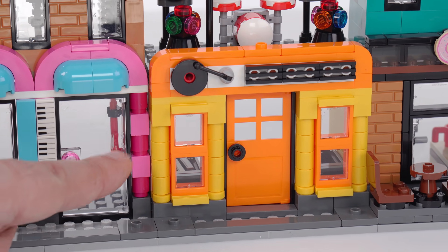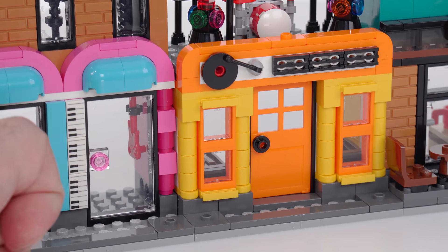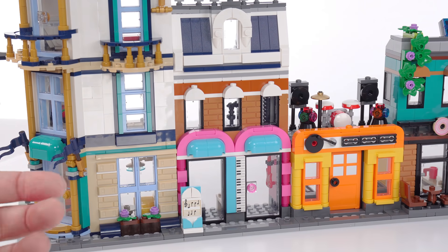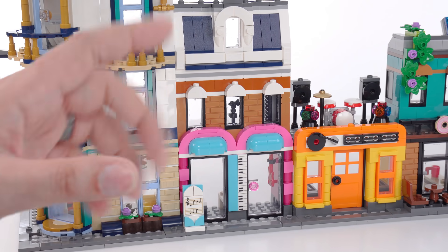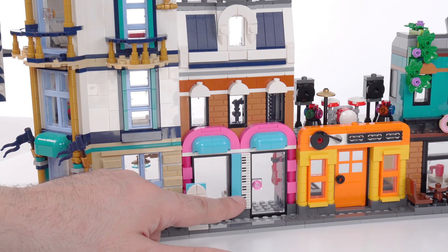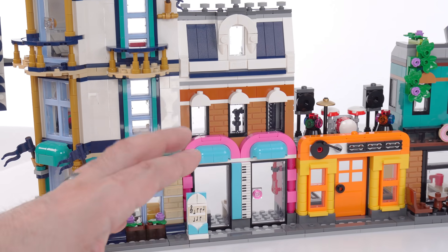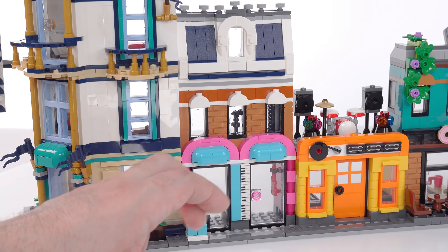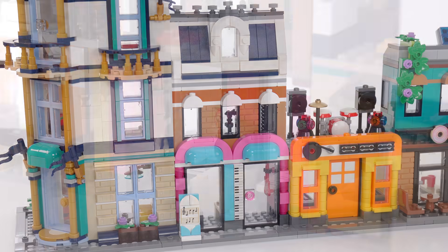I like the shaping here — it has some different depth with partial stud offsets that feel good and fresh. The next spot is also music-related, with a sign out front featuring sheet music — that's a print. There are no stickers used in this set, so anything that looks decorated is a print, including the extra keyboard prints. All of this has taken a lot of inspiration from the Parisian restaurant, maybe a little from a detective's office or corner garage with the coloration, but definitely a Parisian restaurant style up top.